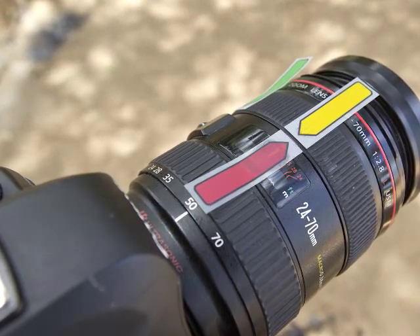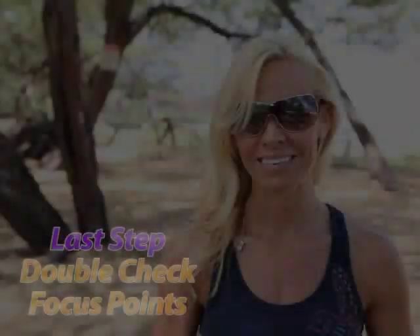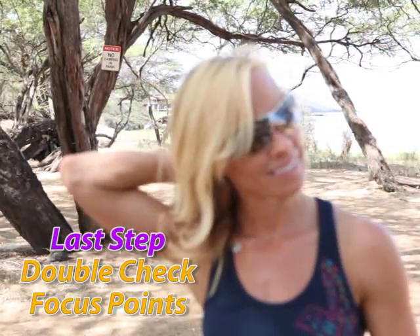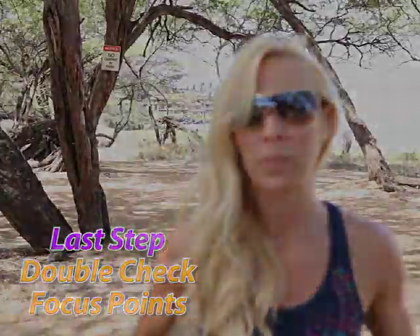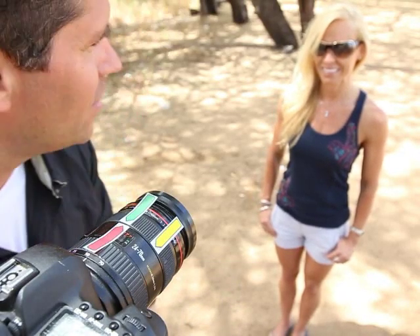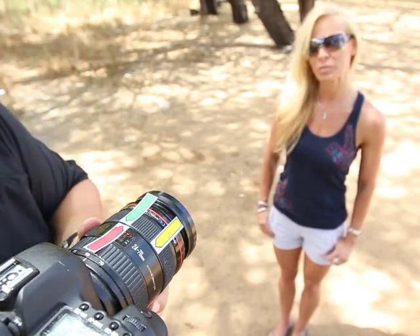Now if I look through the viewfinder and check these two flags — there's Ashley, there's the tree. I'm pretty much ready to go. From here on out, it's pretty easy. In fact, I don't even look through the viewfinder — I just look at the post-it flags right here. I hit record, and here's Ashley, and here's the sign on the tree, back and forth.